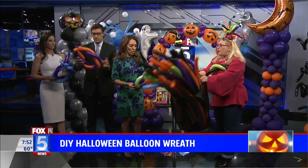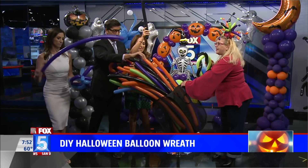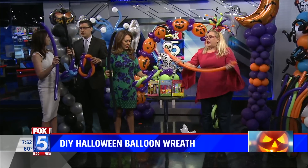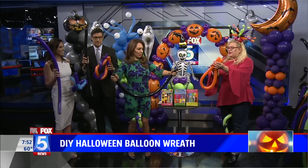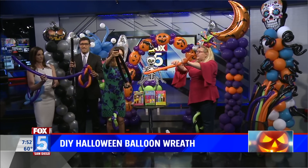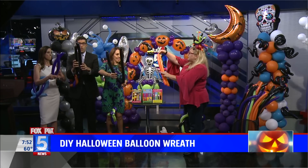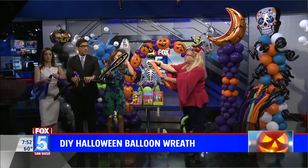Now we want to take one more balloon — we're almost done. This is going to make like a little tie. This would be a lightsaber fight in my house. They're always swords — no matter what you make, it turns into a sword. So we're going to take this, find the center, and just give it a twist. Find the center and twist the center — just a circular twist. So we have a bend there.